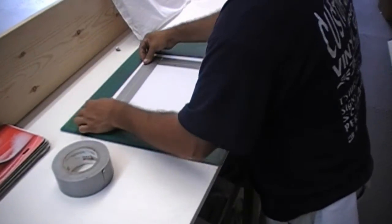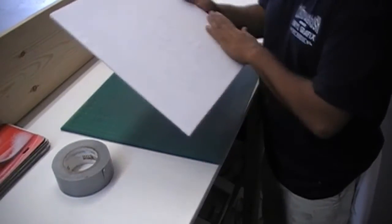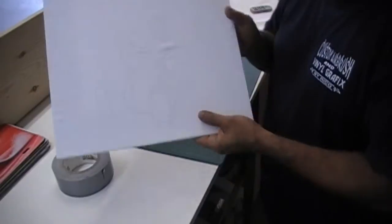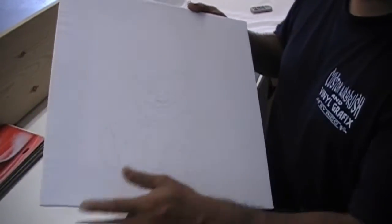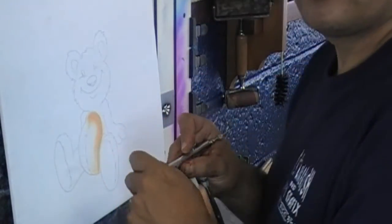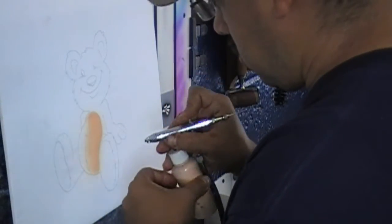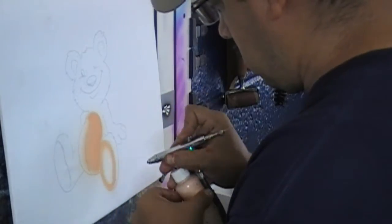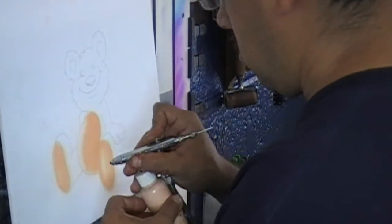From here we just go to the airbrush station. Here it is, it's already done — there you have it. You can do this with t-shirts, and like I said, this particular ink is wonderful. I love it. It saves me a lot of time. The drawing process — you just have to do it once and that's it.